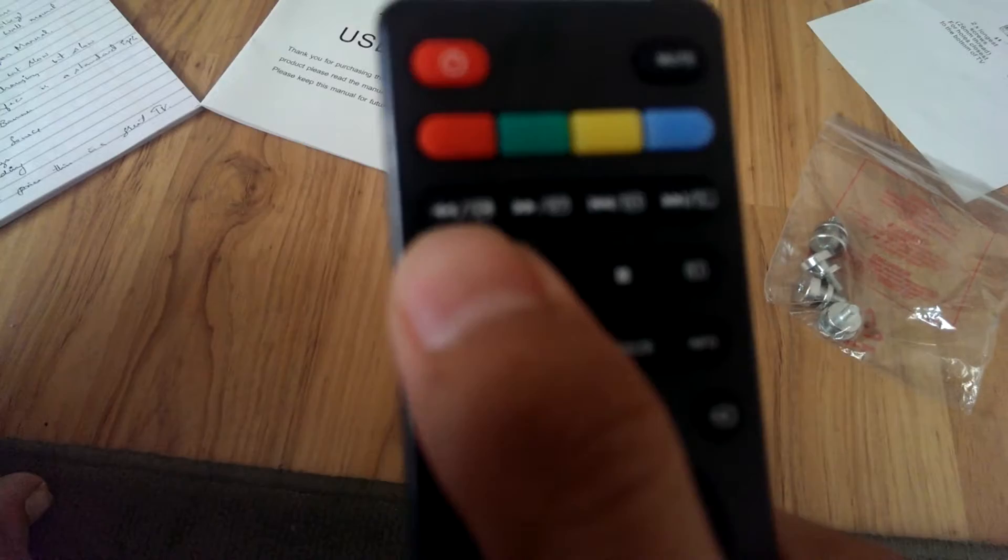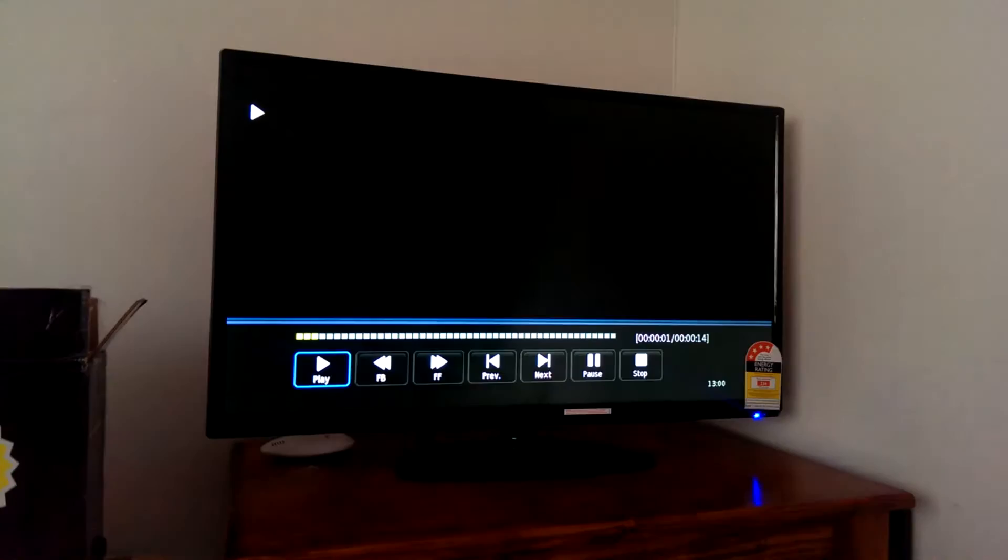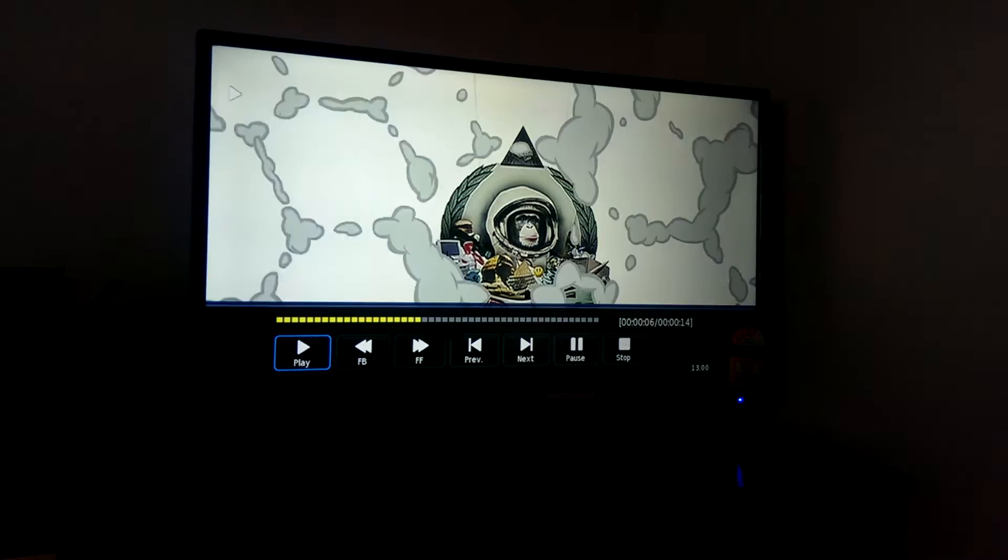That's the previous content I recorded, and you can also access it from the digital media player shown earlier. Overall, the TV display quality and sound are quite good for the price paid. It's a good TV — that's all, thanks.